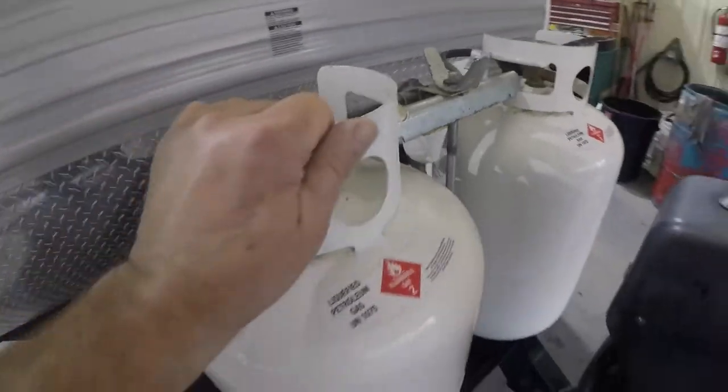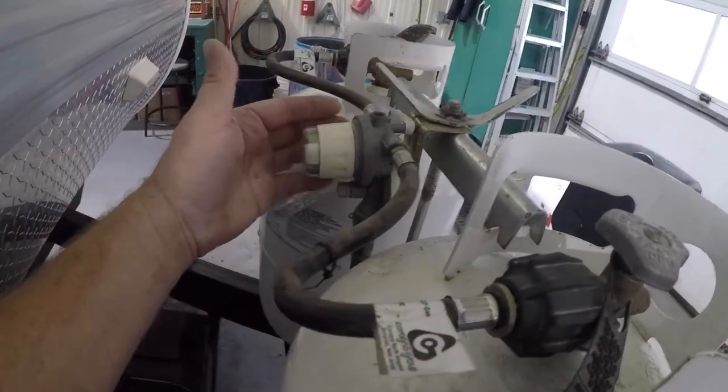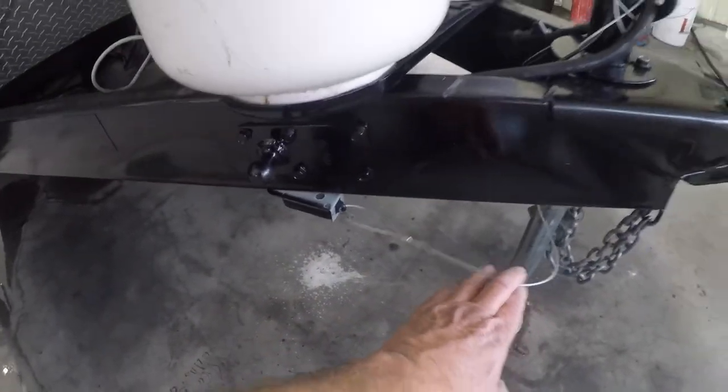You have two 30-pound propane bottles with a crossover regulator. It will draw off the one it's pointed to and automatically switch over as needed. You have a battery right here, a sway ball mount, emergency break, and breakaway switch.